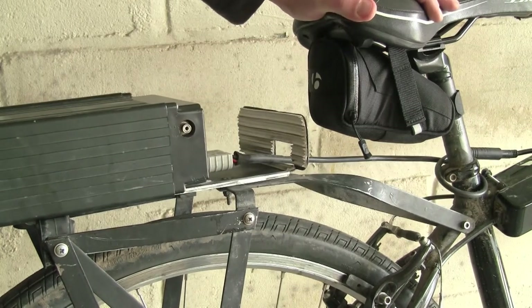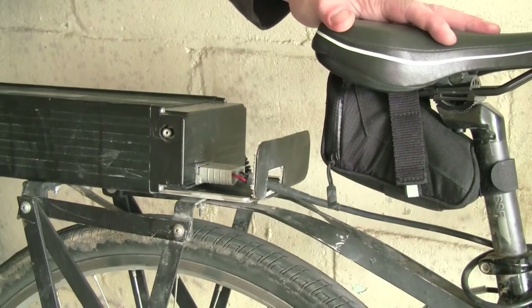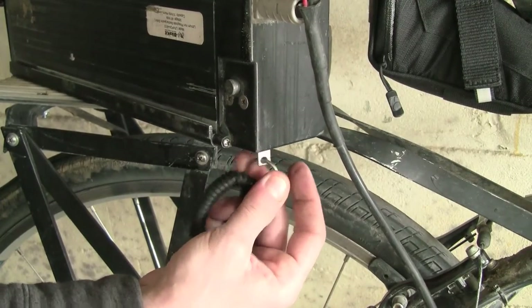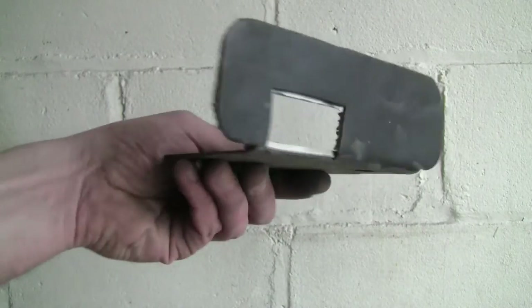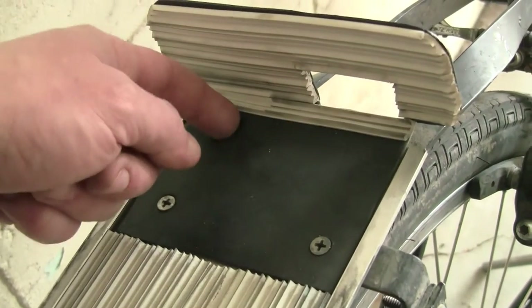The next thing I made was this battery plate to keep the battery from moving forward. The only thing keeping it from slipping is a little pin in the original plate that pops in and out. I just didn't think that seemed like enough, so I added this plate that keeps it from moving forward.